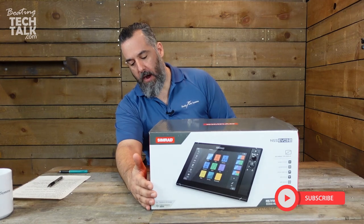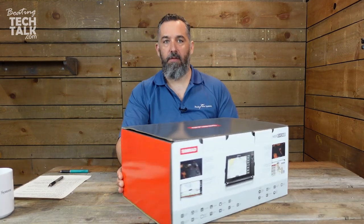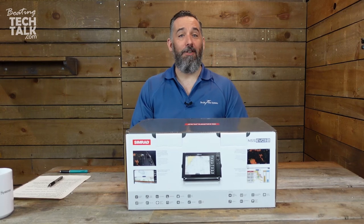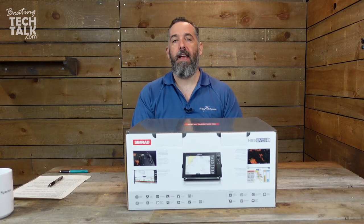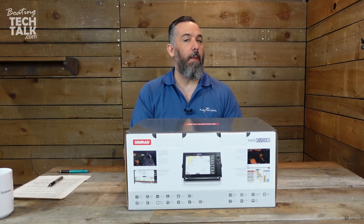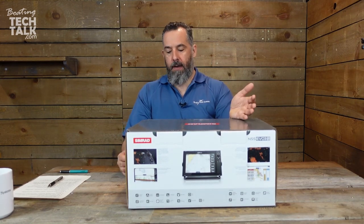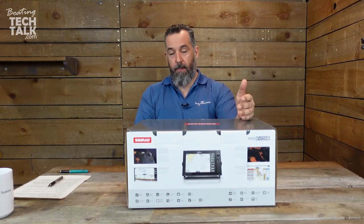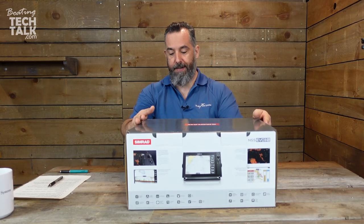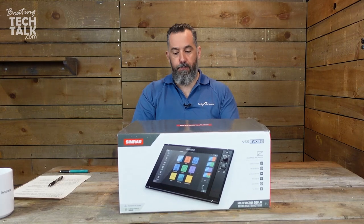Even before I open the box, which is kind of neat — I do like it when they give you a little information. You can actually see different sort of information from the box. If you're at a store and you're not sure what you're getting, they're making use of the packaging so you can better understand what you're getting. It's got a 1-kilowatt built-in channel chirp, wireless is built-in, it's radar compatible, two-year warranty, 12-inch display.